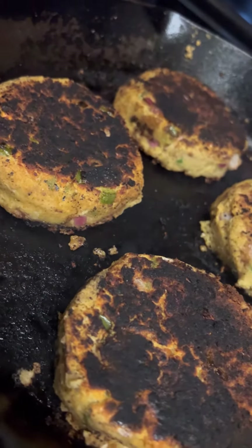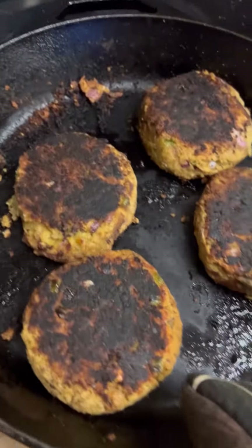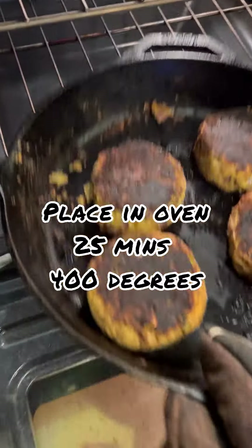Brown both sides. After you brown both sides, you're going to put it in the oven for about 25-30 minutes on 400 degrees so that it can finish cooking all the way through.